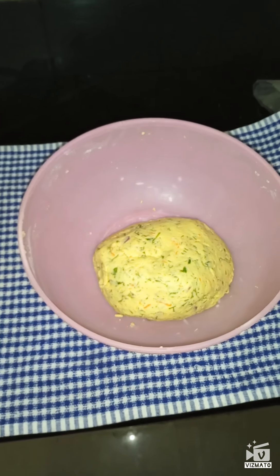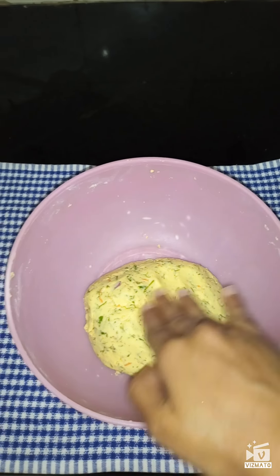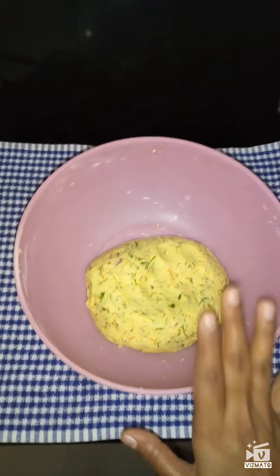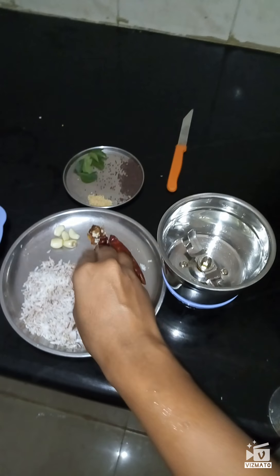I have kneaded my dough and it looks exactly like this. It should be in a chapati dough consistency so that it will be easier to make thalipat. Let it rest for 5 minutes; meanwhile we will make the chutney first.